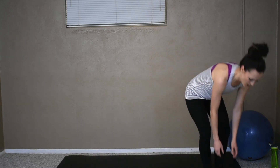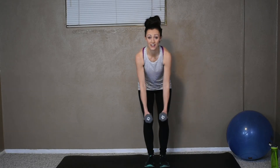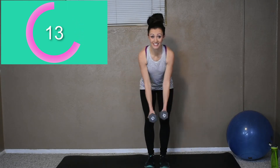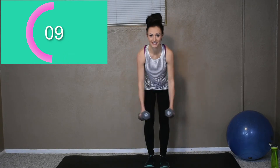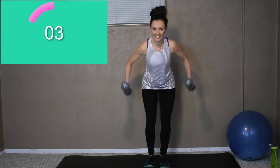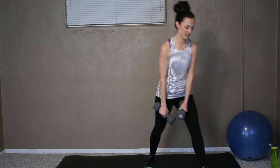Grab your weights — if not, just grab your milk jugs. Okay, here we go. We're pumping these out. Chest up, no hunched backs. You're squeezing those back muscles. Ten more seconds, good. Keep going. Three more seconds. One more in. Okay, rest.